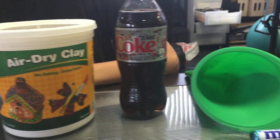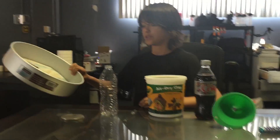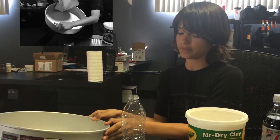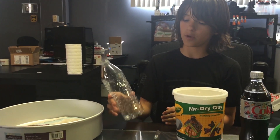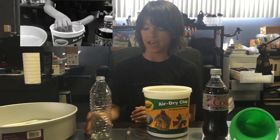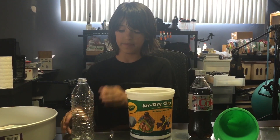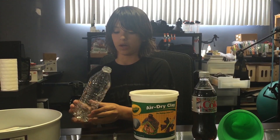The materials I will be using for this project are a 12 by 3 inch cooking pan. I also have a water bottle, which I will be using as the base that holds all of the diet Coke, and this is going to act as the magma chamber at the bottom.